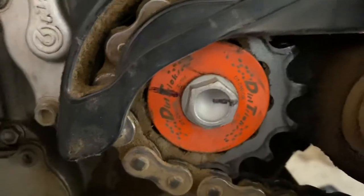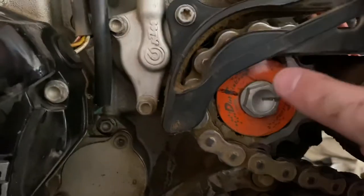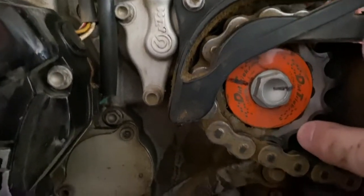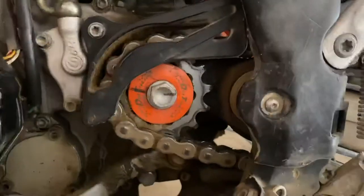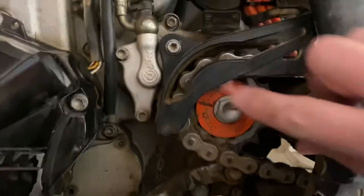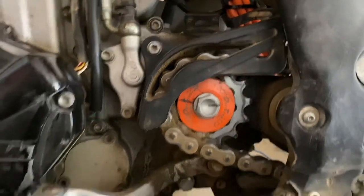A couple summers ago I was riding and this bolt backed out and came off. I lost the washer, then the sprocket came off, and the chain sort of jammed in here and stopped the rear wheel. Luckily I was only going 10 or 20 miles an hour, but a minute earlier I had been going 70.